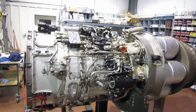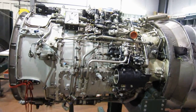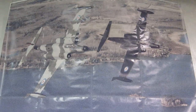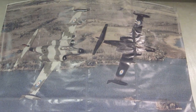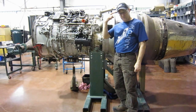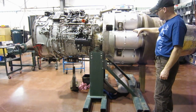This engine was primarily designed to be put into an all-weather interceptor of Canadian design in the late 40s. That's a picture we've got on our wall of a couple of CF-100s in flight. It's an Orenda turbojet from the CF-100, not the Avro Arrow. You can see it's got the individual combustors — the combustor cans — there are six of them.